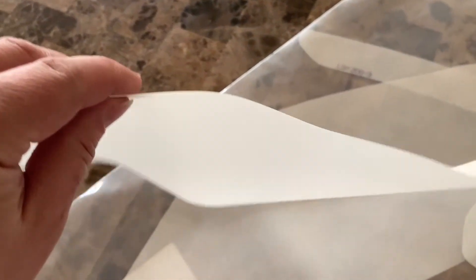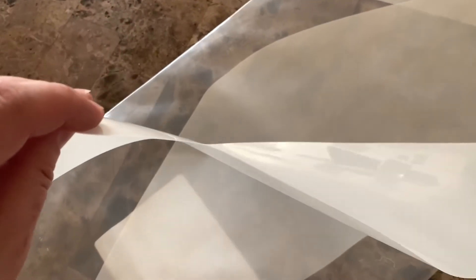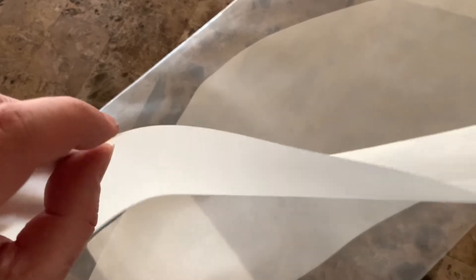These used to be four millimeters thick and they used to be awesome. This is like a film — almost like a window tint, maybe a little bit thicker than that. I think the bag it came in is actually thicker than this.